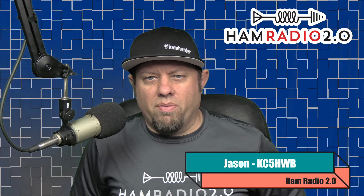Thank you for joining the channel today. My name's Jason, I'm KC5HWB. On this video series, we do reviews, news, and how-tos of things that are new in amateur radio. If that's something that interests you, consider subscribing below.